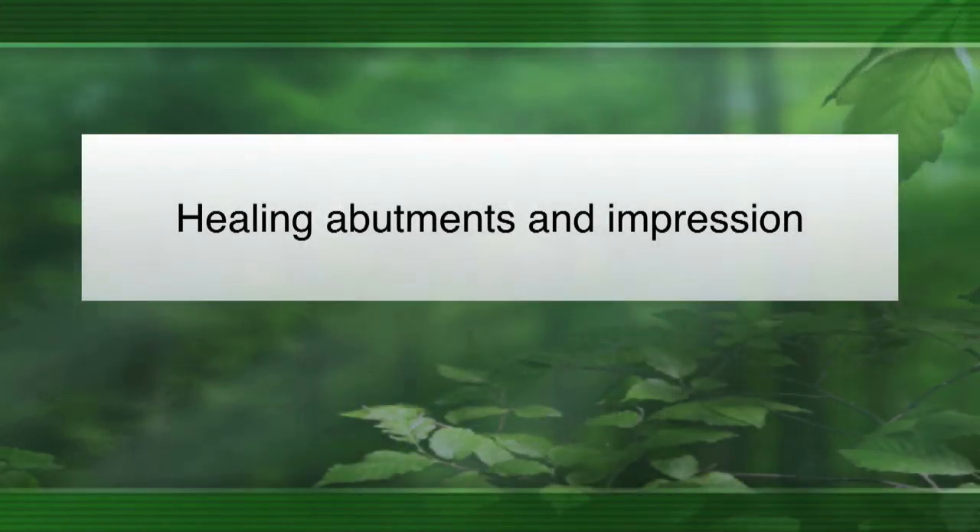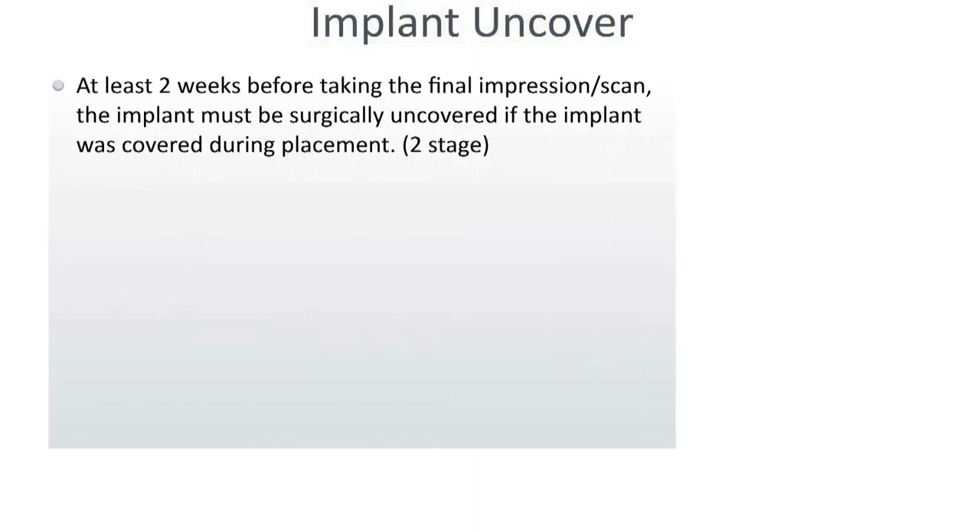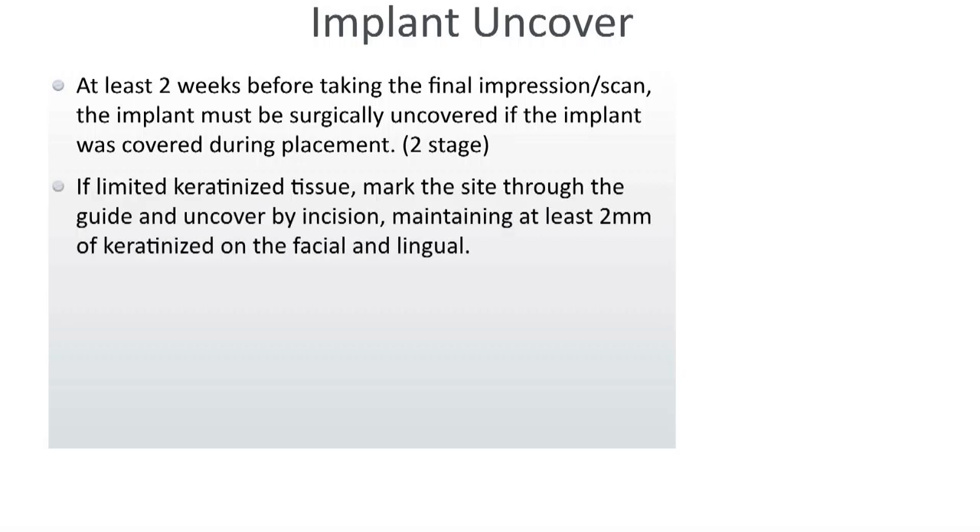For healing abutments and impressions in a two-stage surgery, at least two weeks before taking the final impression, you want to take off the healing cap and have the tissue heal around the abutment so you can take an impression of that healed tissue. If there's limited keratinized tissue, I mark the site. If I used a guide, I'll keep it and use it to uncover. I typically do it by incision rather than a punch, so I can manipulate and maintain the keratinized tissue.